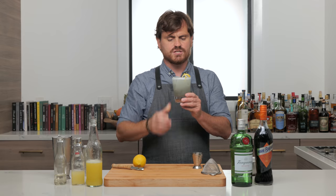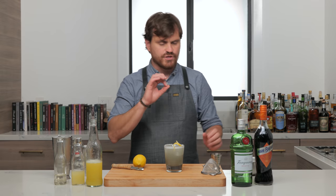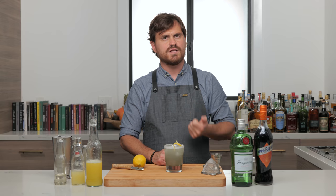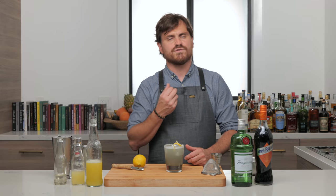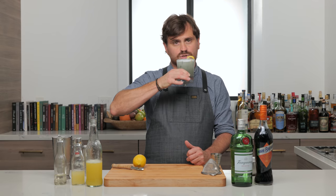That is pretty fantastic. It's nice and frothy from the pineapple, and you get that nice pineapple and gin — that's the thing you taste first — and then you taste that parfait amour and get that nice sort of curaçao kind of twinge. It's a little bit hard to place, kind of a very dry flavor, a little bit like crème de violette. It's nice though — it is a great cocktail, absolutely.